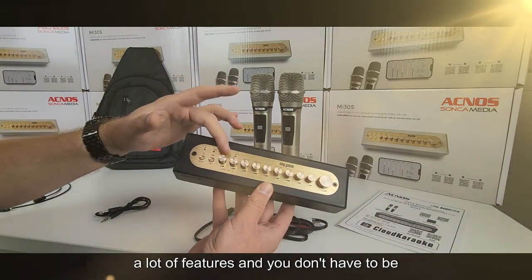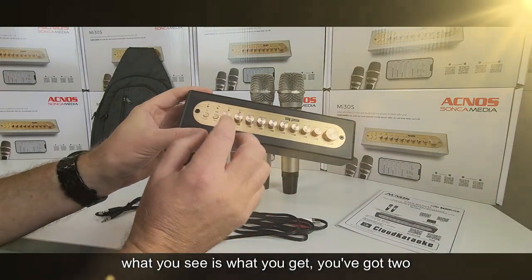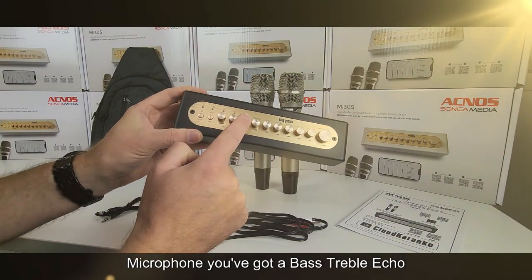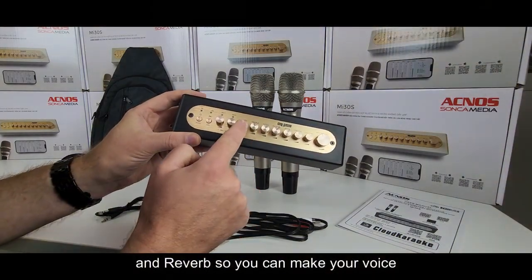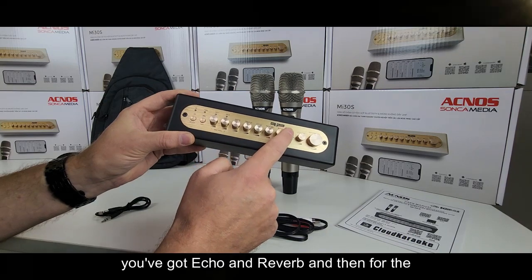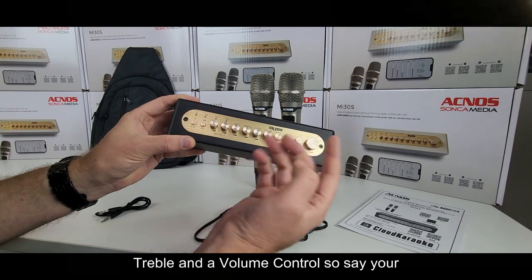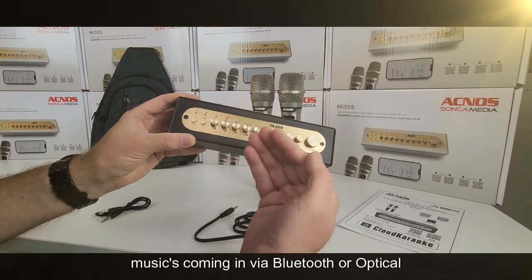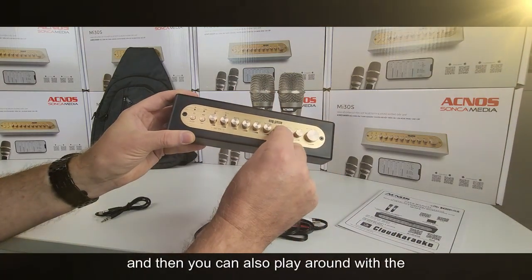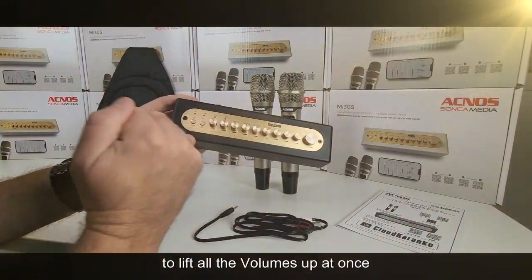The mixer on its own has a lot of features and you don't have to be any sort of tech wizard to use it — it's literally what you see is what you get. You've got two independent volume controls for each microphone, plus bass, treble, echo, and reverb so you can make your voice deeper with the bass and treble settings. For the music, there's also a bass control, treble, and a volume control, plus a master control to lift all volumes up at once.